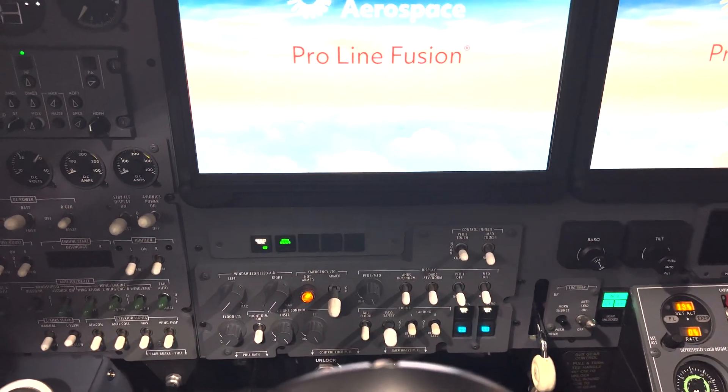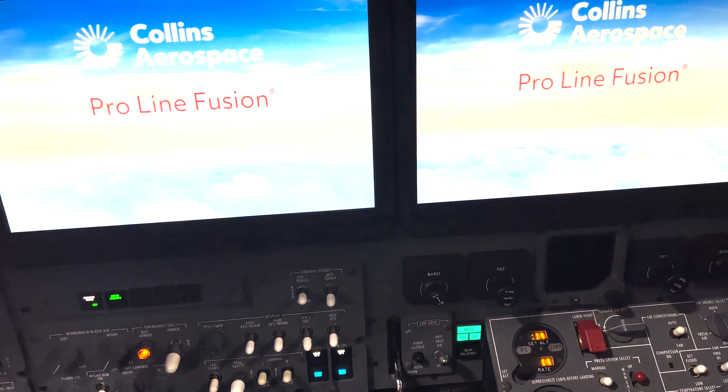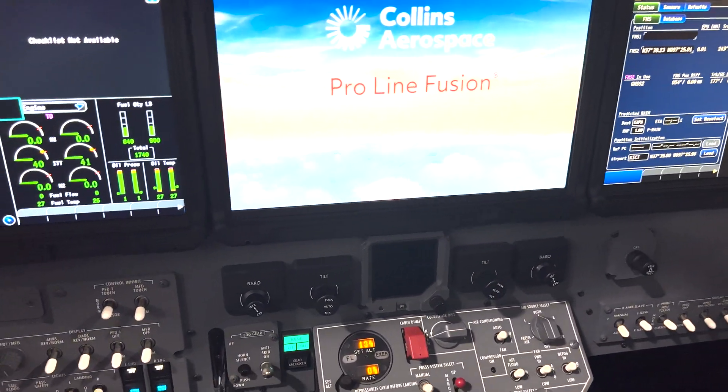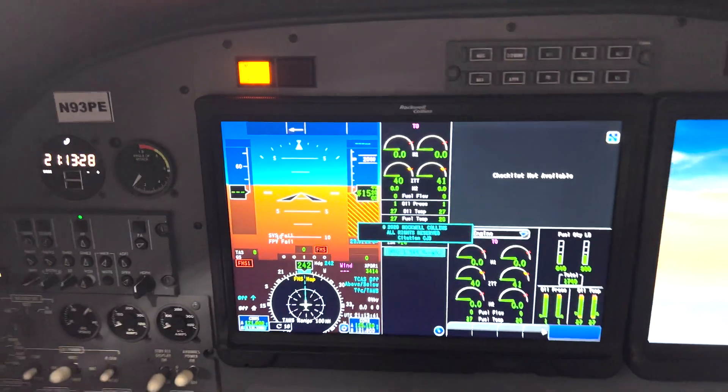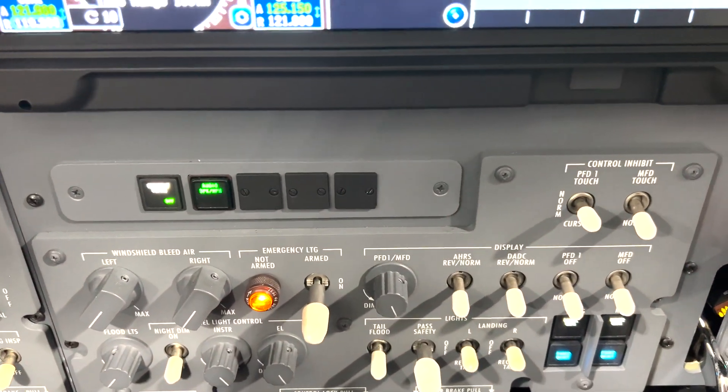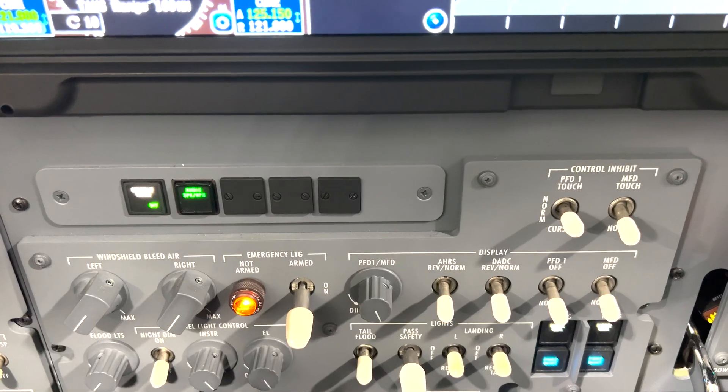I'm going to show you a few things that are different on the ProLine Fusion Pre-Flight versus 21. We have some different panels. So on the lower panel, we have these switches here that control the displays and are control-inhibit.